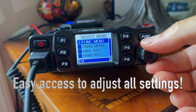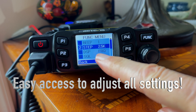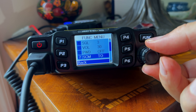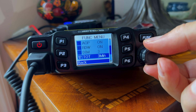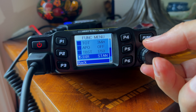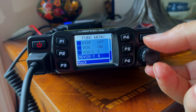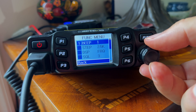I long-pressed the function button and went into the menu. You have various options: there's the beep — I adjusted how loud that is — and the step, which I adjusted to 2.5k. You'll probably want to do that on yours as well. You push P3 to go back. Notice how the back button is right next to P3 — it's really intuitive. I didn't even glance at the manual one time. It's a piece of cake.